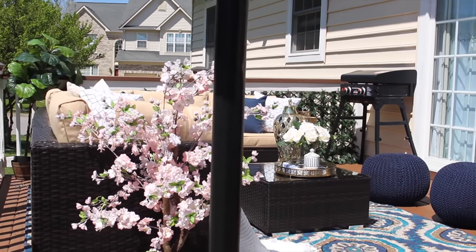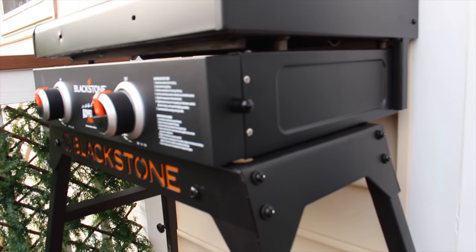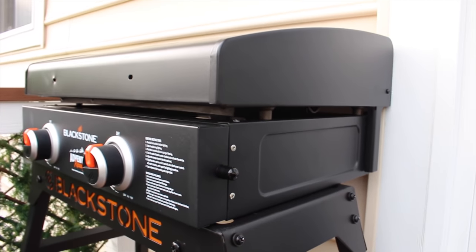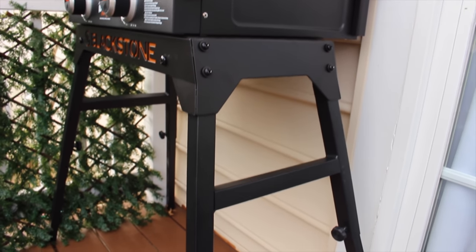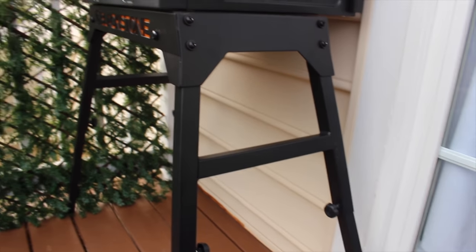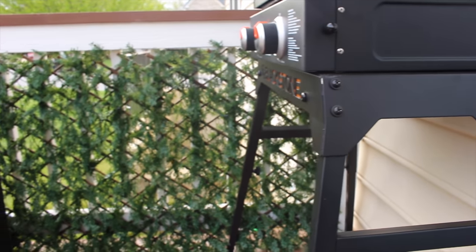On the other side of the sectional we have this Blackstone grill that I recently got from Walmart. It has a lot of great reviews and we wanted something portable for the family. I love it because it's super easy to use.